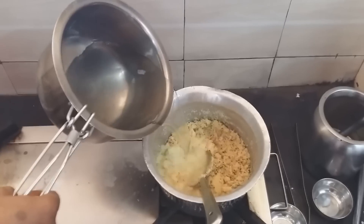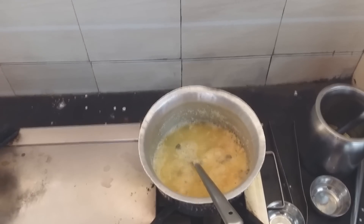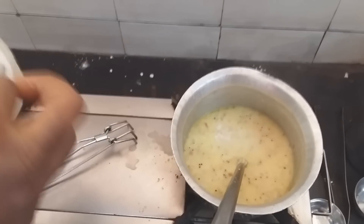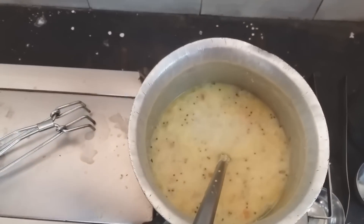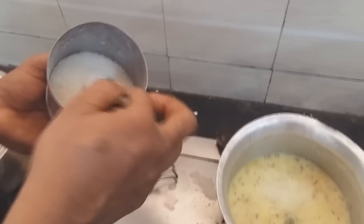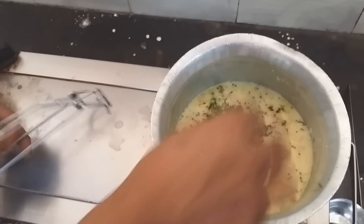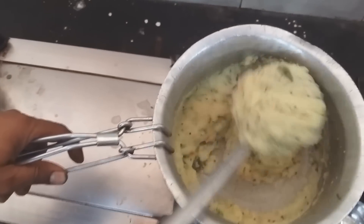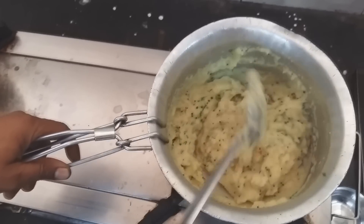Теперь ответственный момент. Смотрите, Насим выливает кипяток. Теперь немножко соли — почти целую столовую ложку. И немного сахара. Вот такой вот рецепт. Теперь дошла очередь до зелени. Все перемешиваем. Каша загустела — естественно, манка разбухла, и каша загустела.